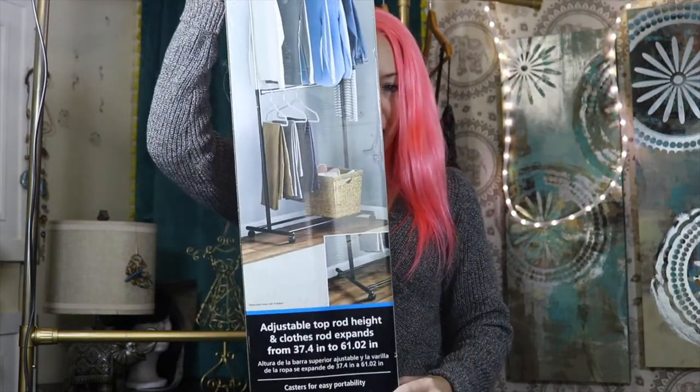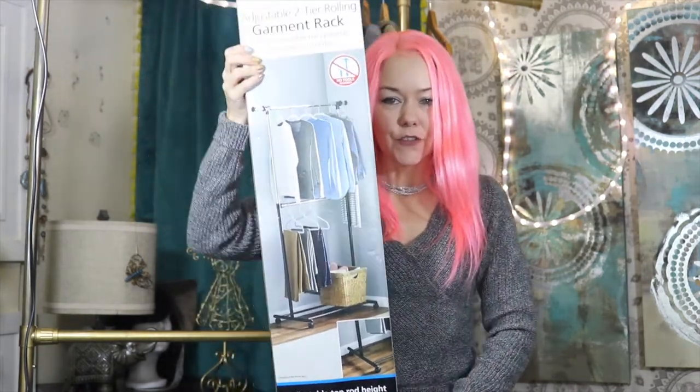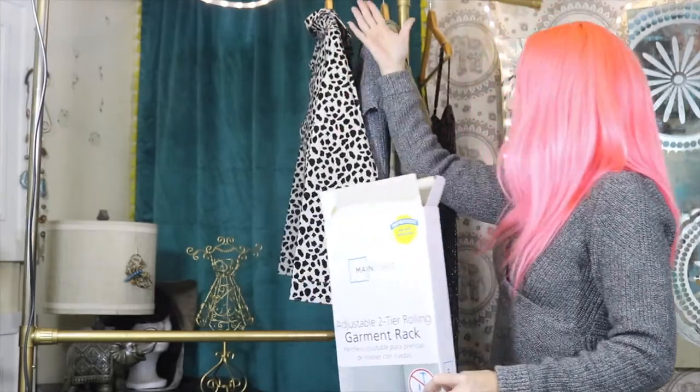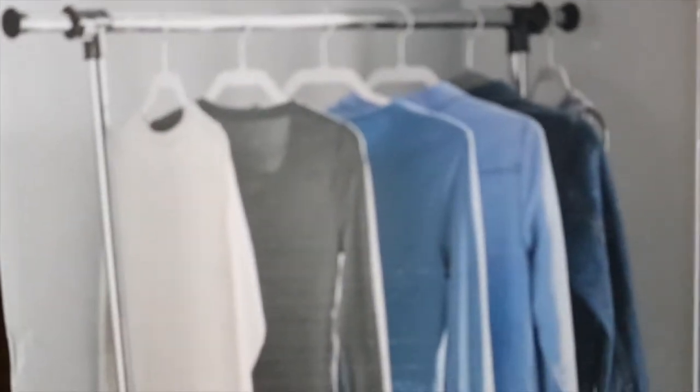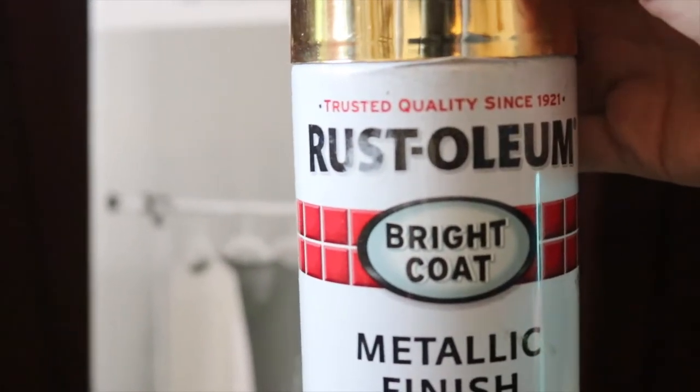Hello! I'm going to show you how I took this garment rack and turned it into a masterpiece. In today's video we are going to be transforming this garment rack.